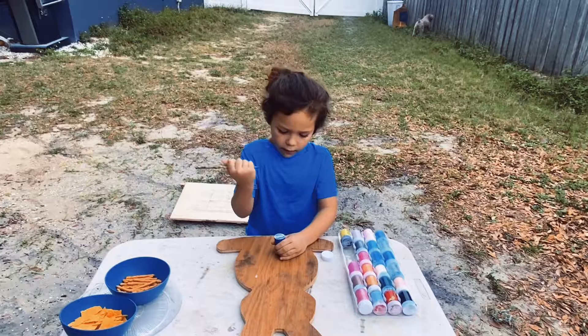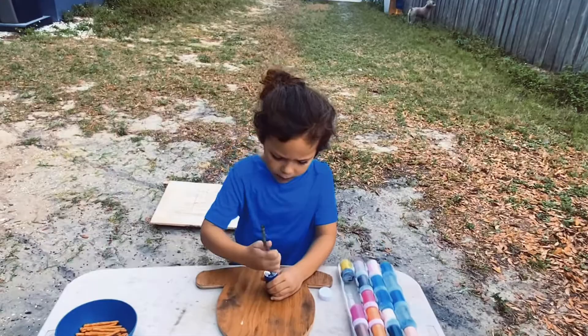Hey guys, it's Frankie Geeks here. Today I'm going to be opening paint and messing with my bunny here.